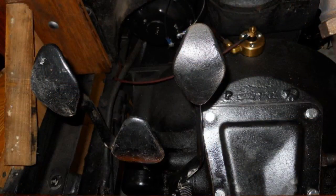On the Model T, there's three pedals on the floor. The pedal to the right is the brake, just like they are today.